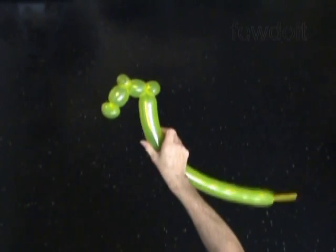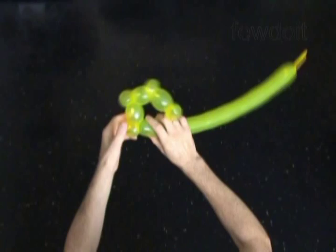Now twist the sixth about 2 inch long bubble. Then twist the seventh soft about 1 inch long bubble, lock both ends of the seventh bubble in one lock twist.